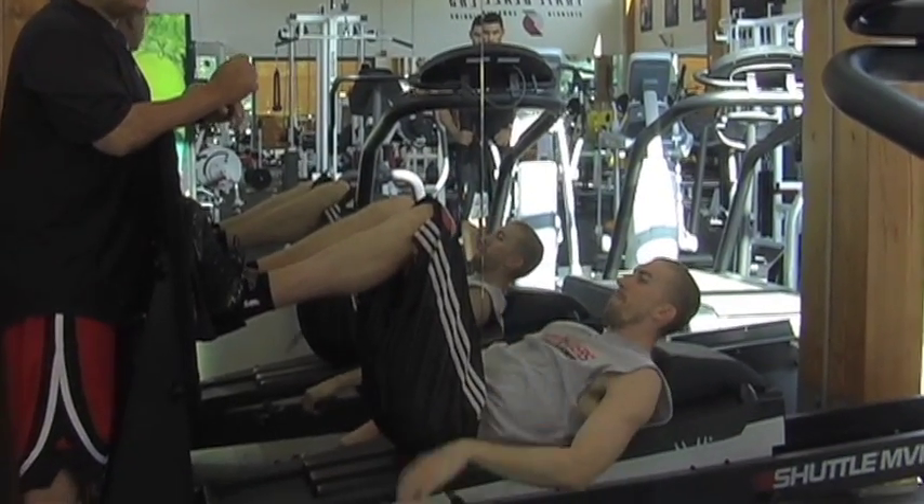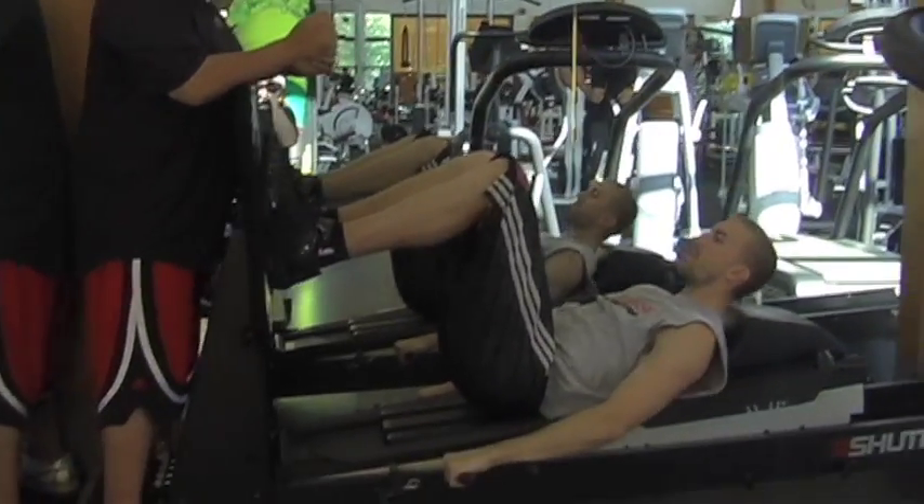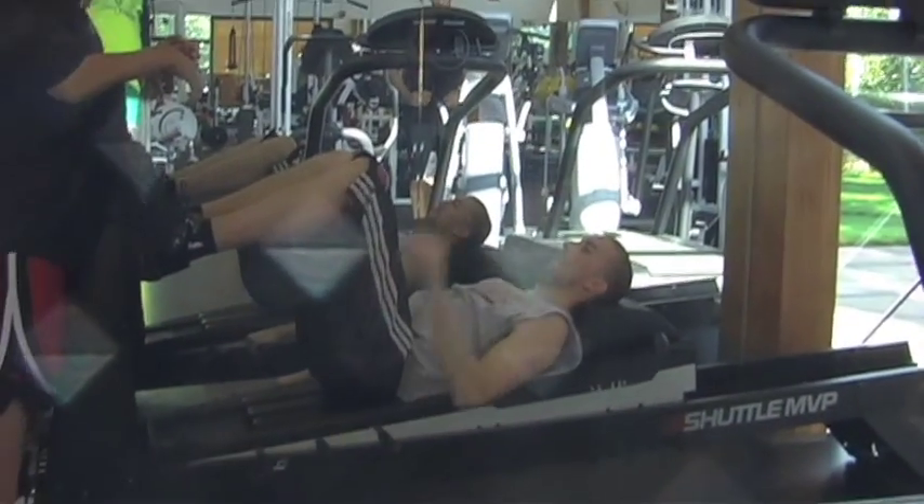A series of exercises we do on the shuttle will use a lot of this pre-game. This is a great pre-game routine for us. We use it pre-practice for our guys as well.